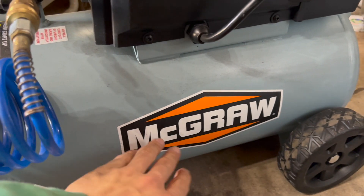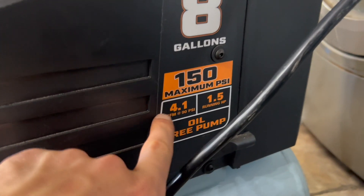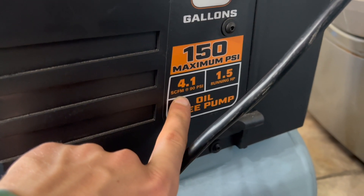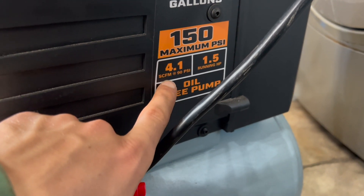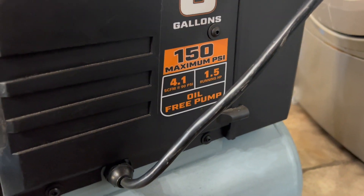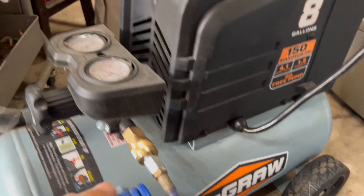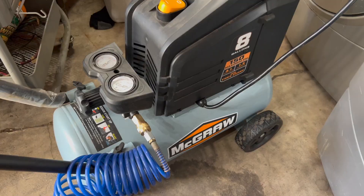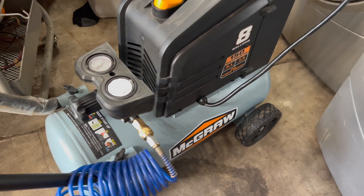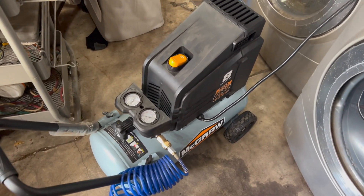One thing to mention: you do need an air compressor. This is a Harbor Freight 8-gallon air compressor. Look for the SCFM rating — that stands for standard cubic feet per minute — which is how much air the compressor outputs. At 90 PSI, this one will run the plasma cutter, though after two to three minutes of non-stop use I have to give it a minute to catch up.